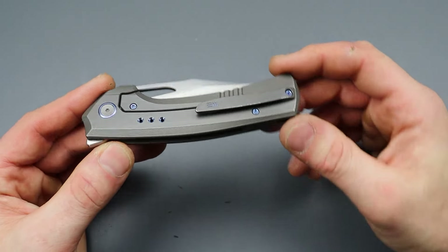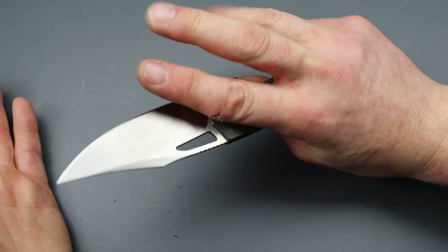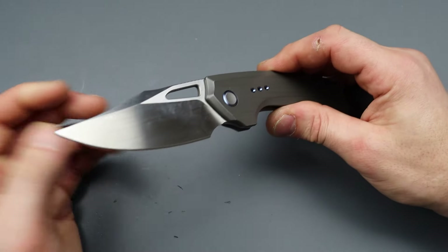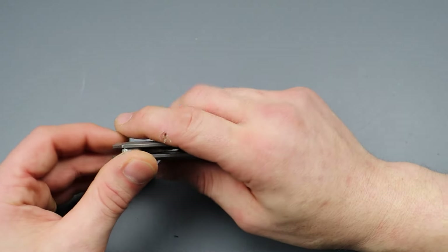The WE Nefaris — an absolute badass knife. Titanium frame lock, 20CV, multiple deployments, phenomenal action, good geometry, and it's a good looking knife, at least to me. These are available right now — I'll link them down in the description.